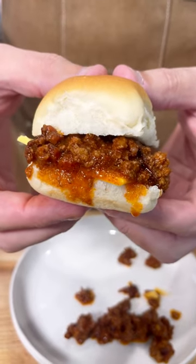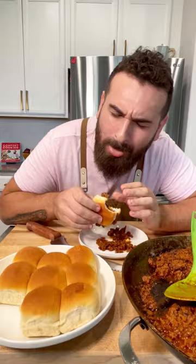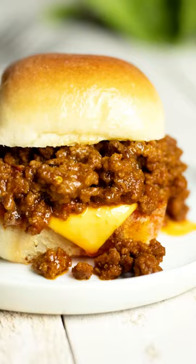Hear me out. I'm bringing sloppy joes back. There is just something so comforting about it. Do not sleep on this recipe — I think it's one of the most delicious recipes I've written in a long time. It's quick, it's easy, and of course it's keto.